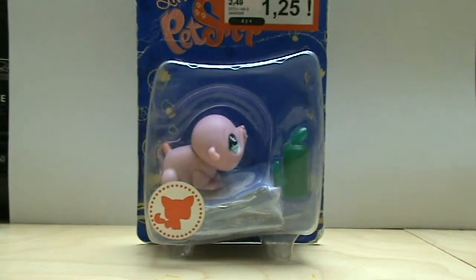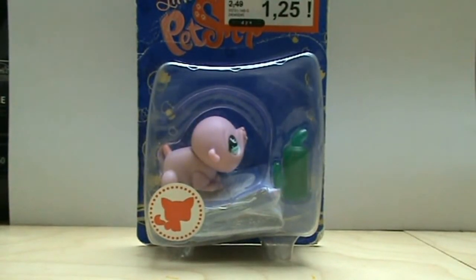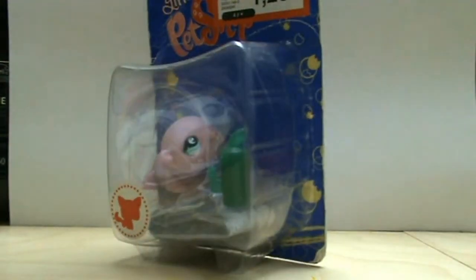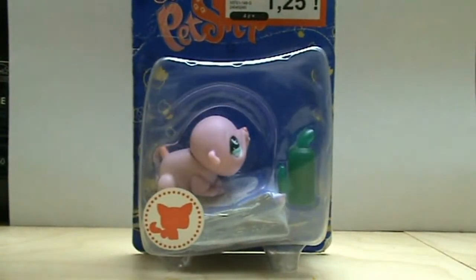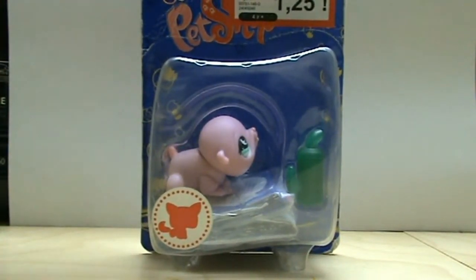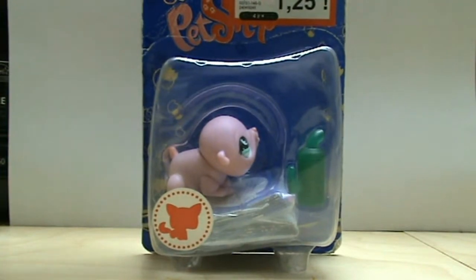Hi guys, I'm back with another video and today I'm doing an unboxing of this LPS box that I found on clearance. It was only 1.25€ which is super cheap and this is a really old one. This is number 894.